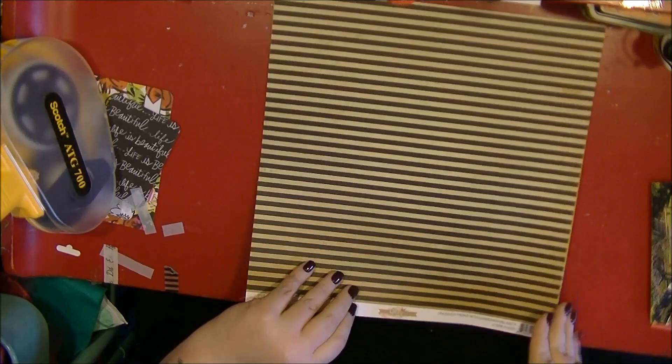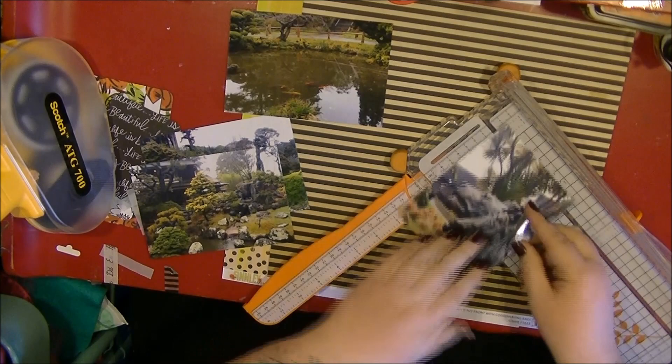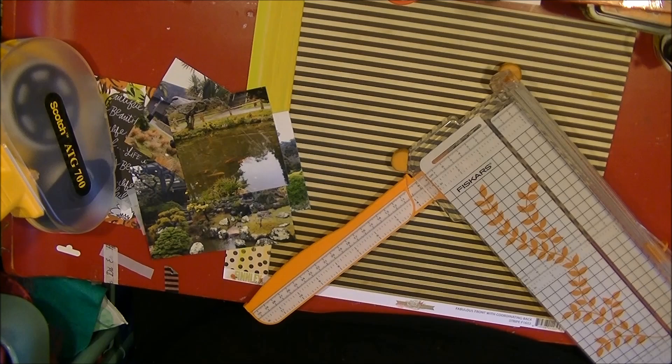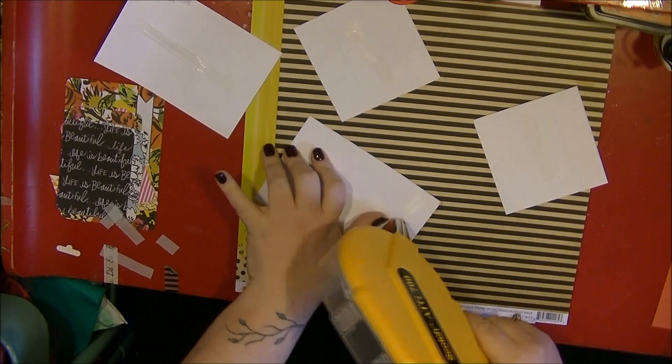I've got the rest of the scraps on my desk, and I had to use these two papers as my main element. I'm cutting four photos down - leaving two at four by six and cutting the other two down to four by four. I'm going to layer those on a striped paper, a sort of dark beige and black stripe, and I'm just using my ATG to fix those down.